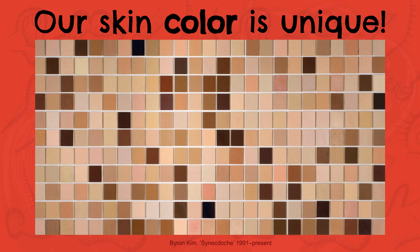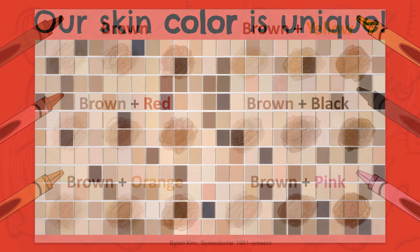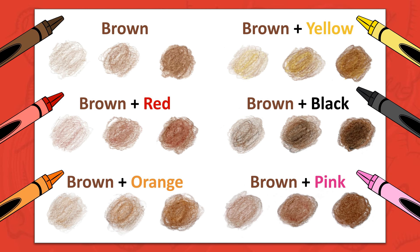Our skin color is different and unique. It's part of what makes each one of us special. We are all beautiful shades of brown. Some of us have more melanin in our skin, which makes our skin darker. And some of us have less melanin, which makes our skin lighter. We also have hints of other colors in our skin as well. What colors do you see in your skin?